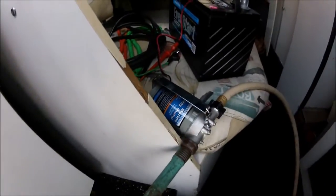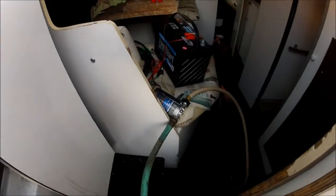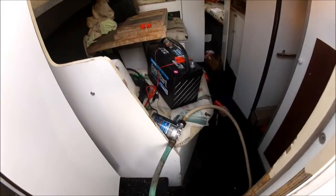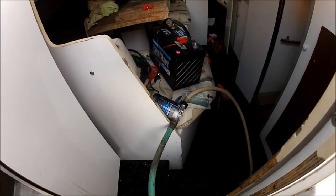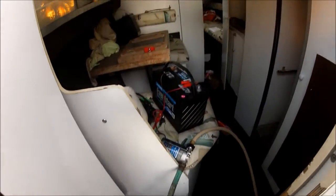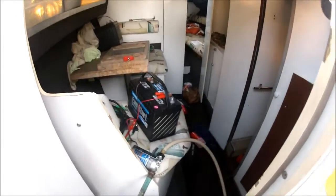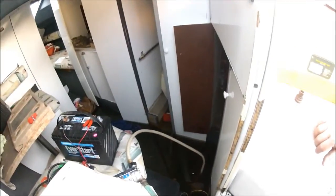I went to Harbor Freight and bought a little marine utility pump — a $30, 12-volt utility pump we're using as a bilge pump. I'll probably wire it in with some piping and mount it back behind there somewhere as an additional bilge pump. It's working pretty good right now — I've got it powered up and water coming out of the hose. So we're going to let this run for a little while and drain the cabin of the boat.